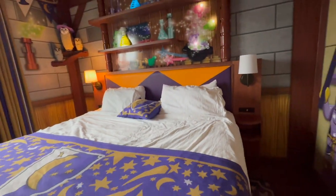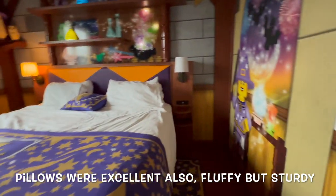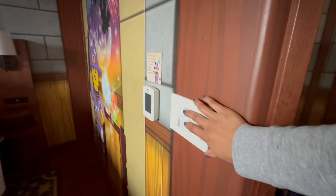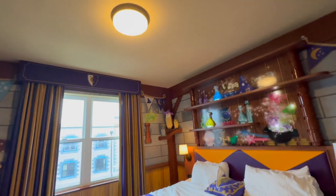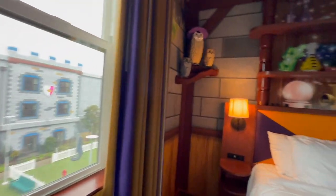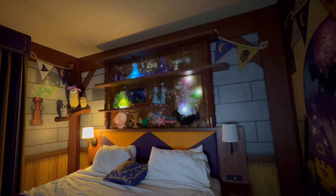The bed is very comfortable. There are a few light switches here — the middle one handles the overhead light. This switch right here takes care of that light up there — that was my favorite part. Same situation on the other side with the lamp and the outlet.